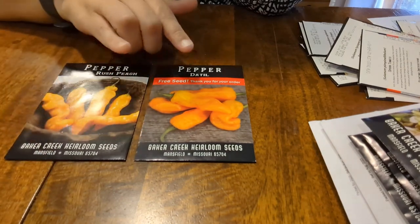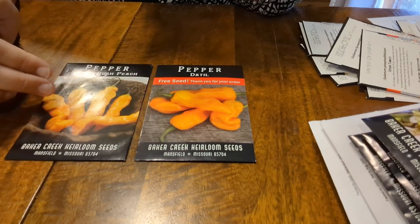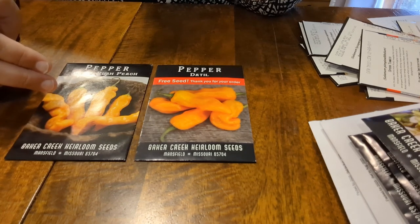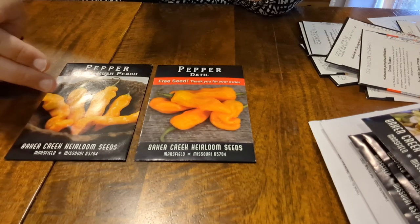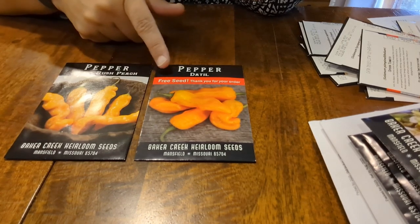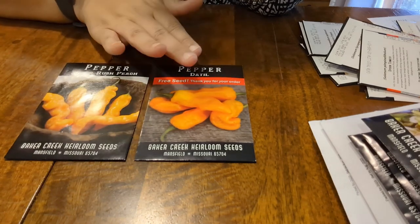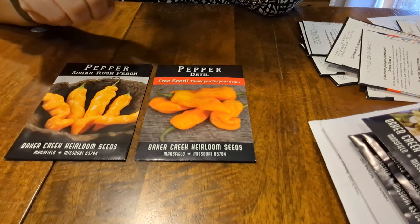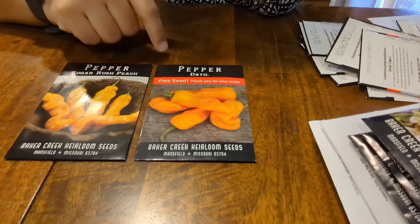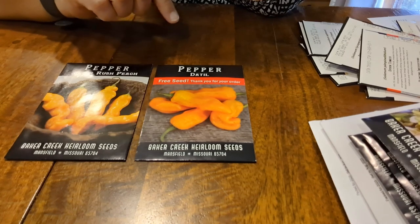This will be the first year that we do any kind of peppers from seed — the Sugar Rush Peach. I had seen these used and mentioned on a couple of YouTube channels but for the life of me I can't remember which ones. The Detil peppers were free with our order. Scott really enjoyed the shishito peppers we had last year, and there was a yellow pepper that did pretty good too. Both of those we put in the greenhouse.